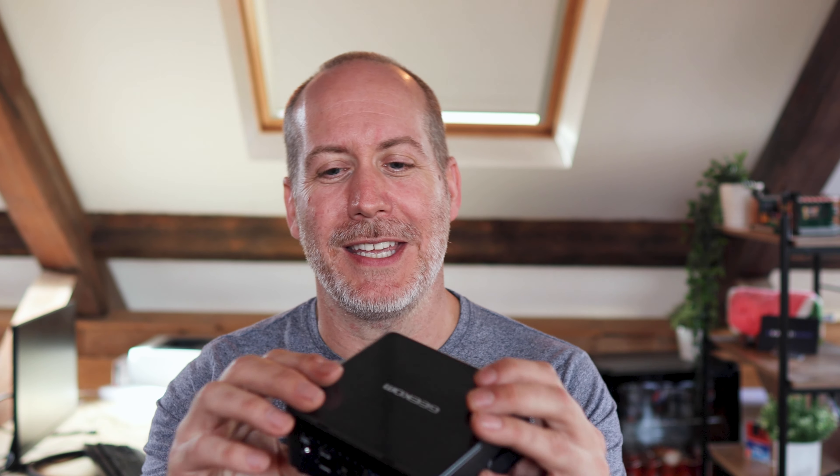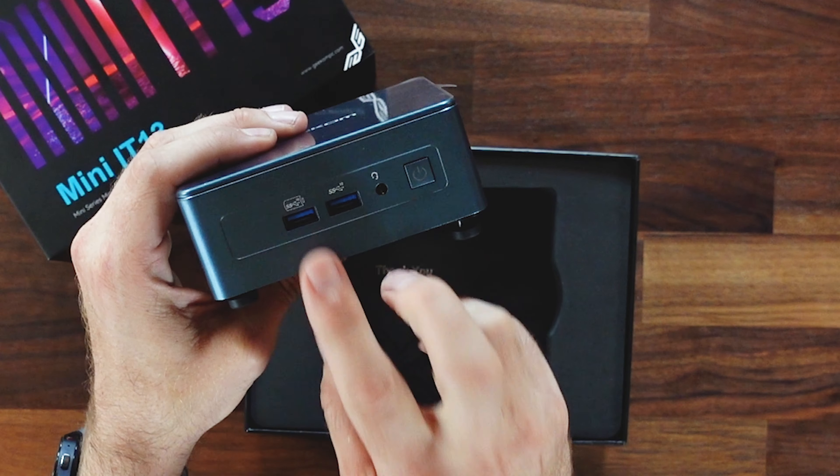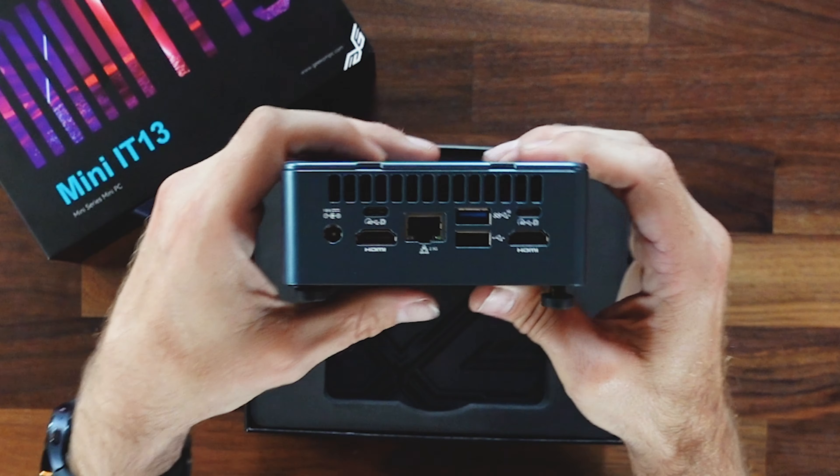Kudos for the excellent packaging, but let's take a look at how tiny this thing is — it is tremendous. We've got two USB 3.2 ports right on the front, headphone jack, power, Kensington lock, because you're going to want to tie this down and make sure no one runs off with it.